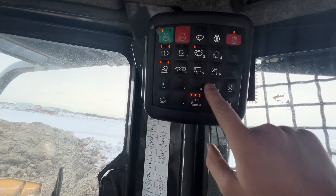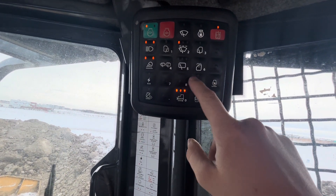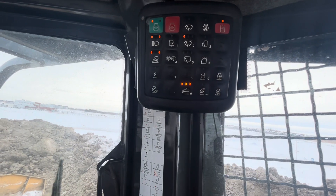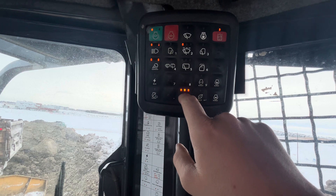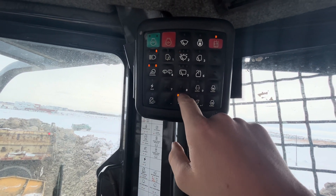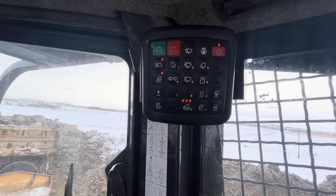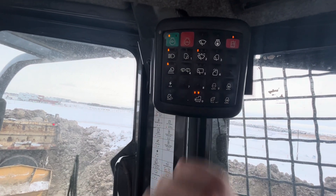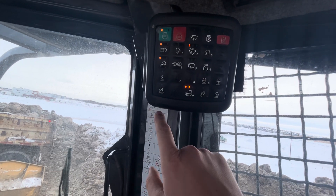These are your automatic controls — it sets your throttle to basically be more efficient. This is your reversing control — it just sets how many more gears you're in in reverse versus when you're pushing it forward, as opposed to setting it every single time you go to reverse. Auxiliary electrical controls — we don't have anything hooked up to the auxiliary so that control does nothing.